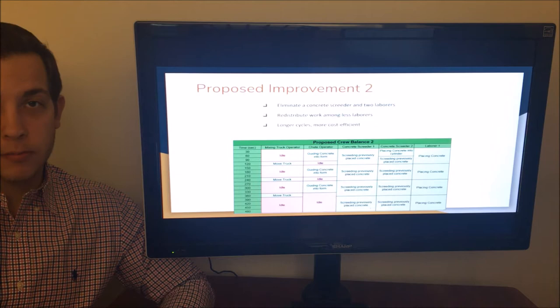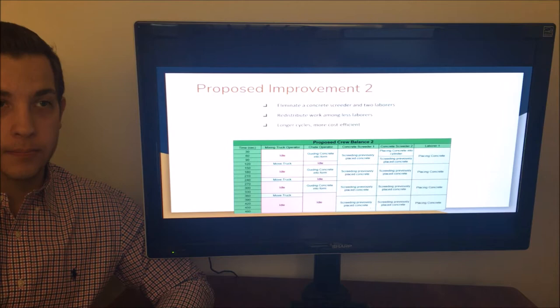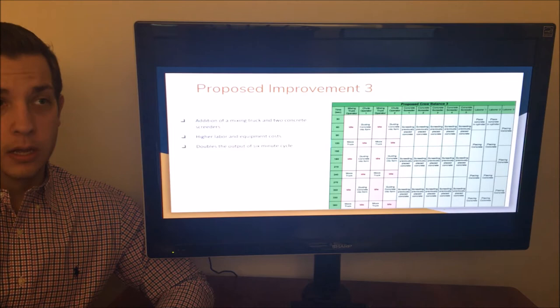The second proposal takes the basic frame of the original plan and redistributes the work among fewer laborers for a more cost-efficient approach. This proposal eliminates two laborers and a concrete screeter. The remaining laborer is solely responsible for placing concrete, and the second screeter now fills the cylinder at the beginning of the cycle. This resulted in a longer total cycle time, but a very low total cost.